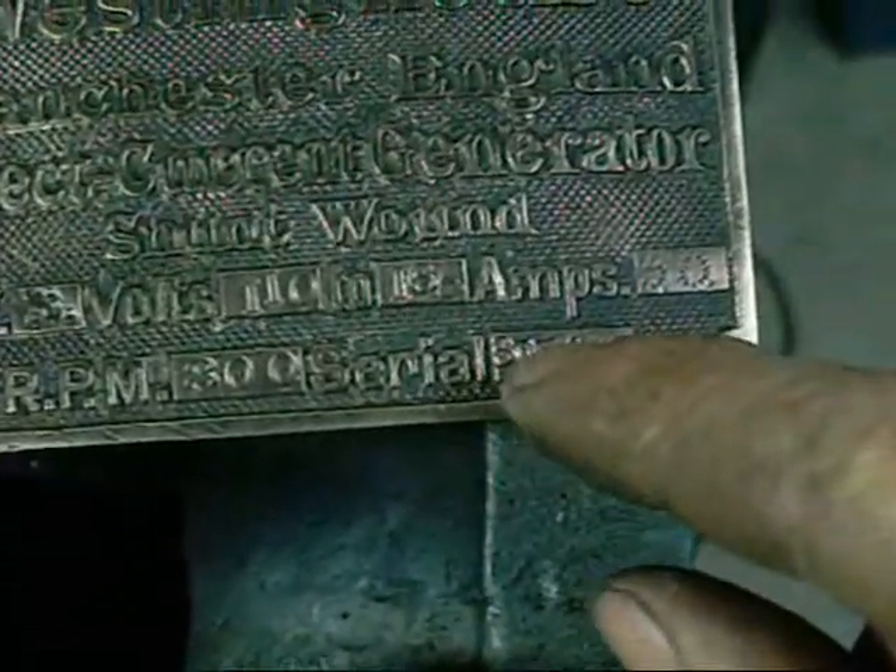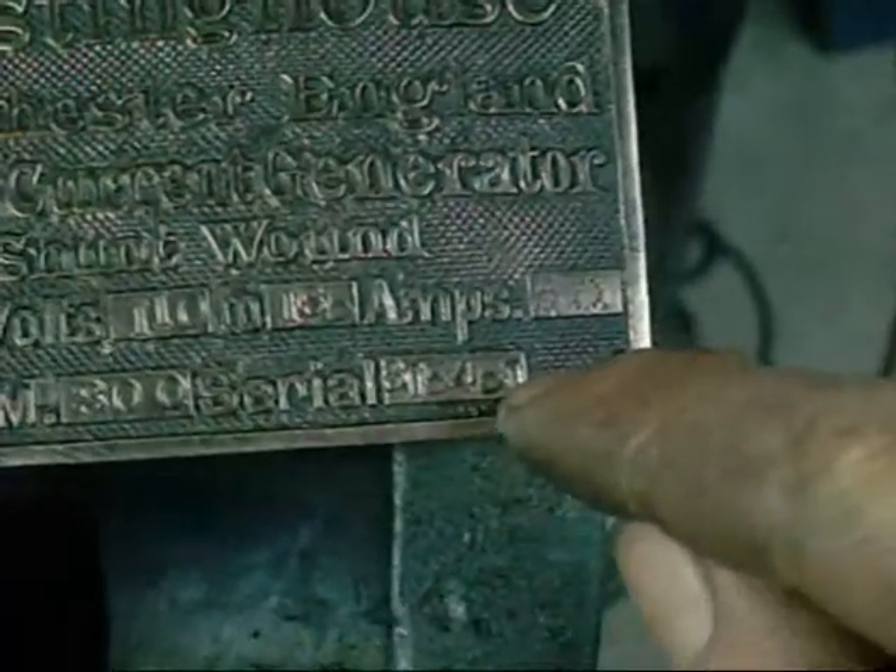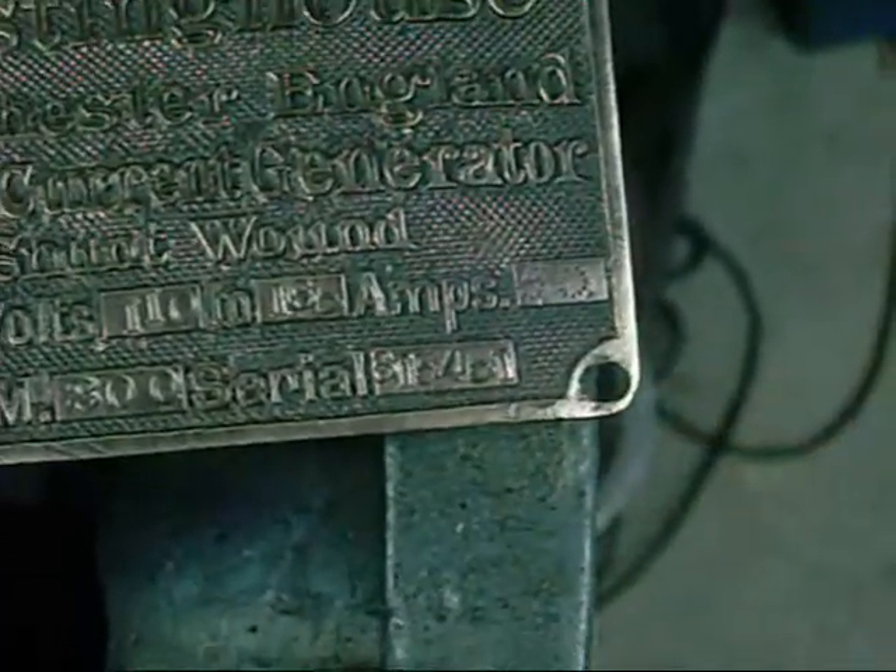The serial number is a bit hard to read. I think it's 8-1-5-4-5-1 — actually no, sorry, that's a 6. It's just struck right on the edge, looks a bit like an 8 or a 3, but it's actually a 6: 6-6-1-5-4-5-1. And that's the distributor tag — Queensbridge, Melbourne.